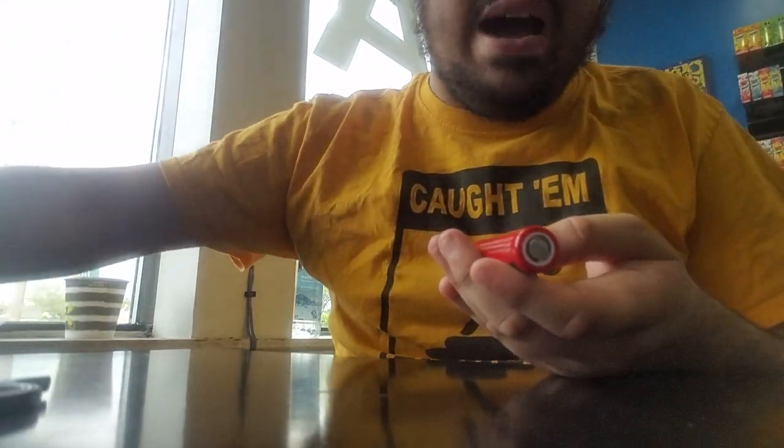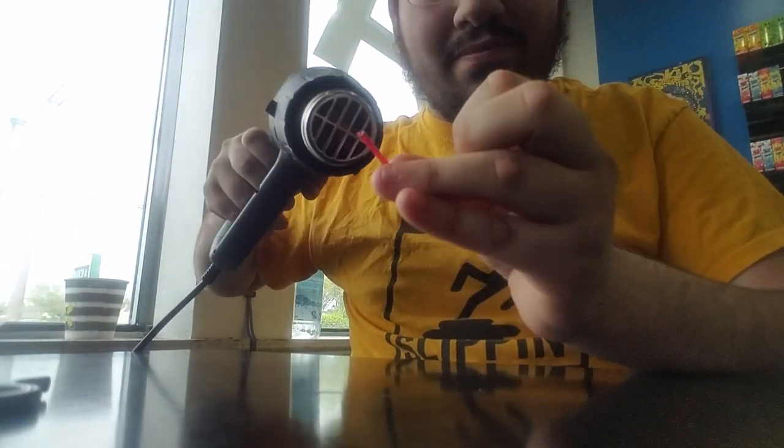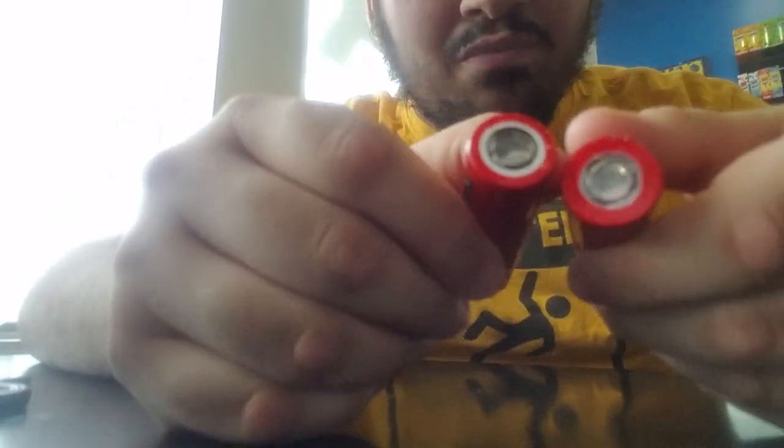Now if you burn your hand doing this with the hot air, all I have to say is quit being a pussy - it's just hot air. How did this work? With the magic of heat shrink. Look at that. I have two batteries that are wrapped now and I didn't have to explode my leg or wait two years. Perfectly wrapped. This one's a little bit ugly, but this one - perfectly wrapped. How easy was that?